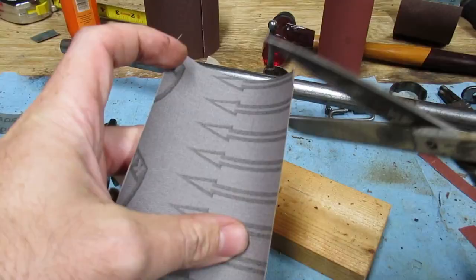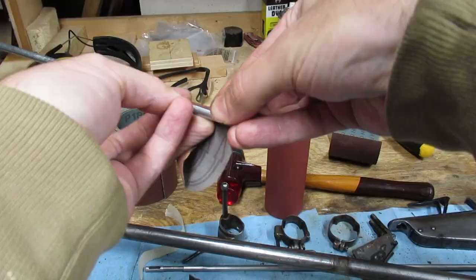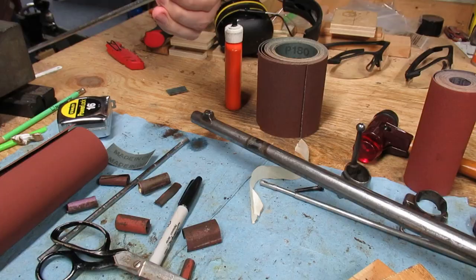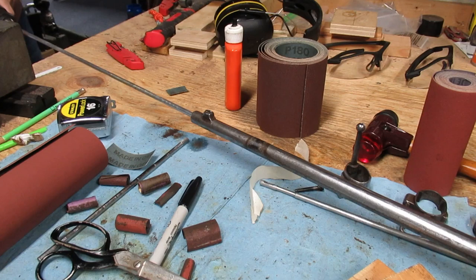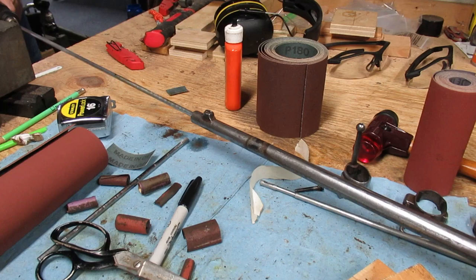This is a roll of 600 grit, which will be my final step. Hopefully that'll put a nice polish on the bore. I'm not sure how much it matters, but it couldn't hurt. I'll cut up a few pieces and wrap them on. I'll feed it in, going until I hit my depth mark. I want to work the full length of the area at once, and not in steps like I did with the rougher sandpaper, just so there's no uneven transitions.